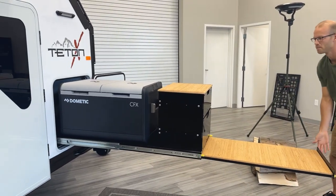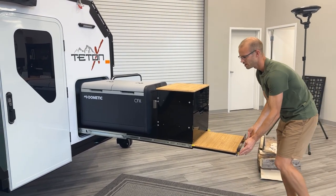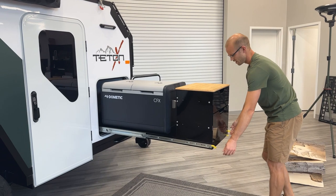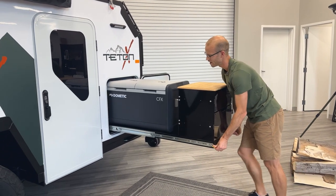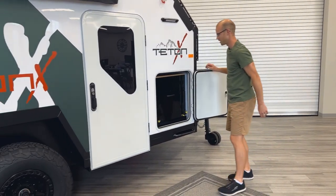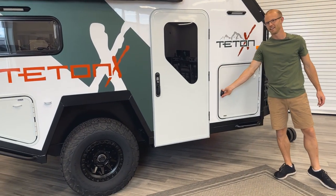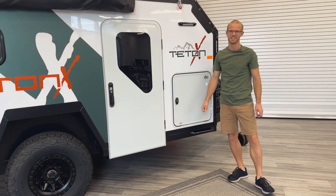To put it away, you hold the thumb levers in and slide the table in. Then push the thumb levers on the slide down and slide the whole thing in. It locks into place and you're all set. And that's the front kitchen on the Teton X trailer.